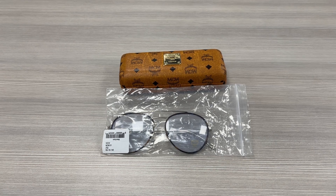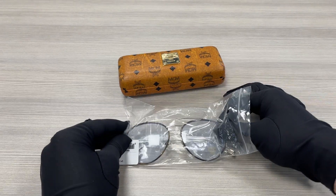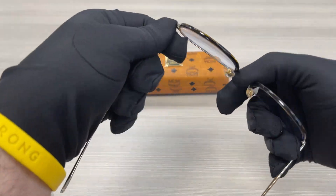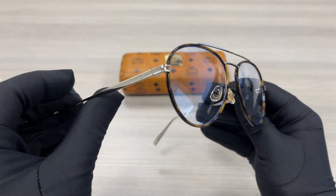Hello everyone, my name is Effie with Joahat.com and we're taking a look at this MCM model MCM2121 in color code 733. The color of this frame is shiny gold Havana.